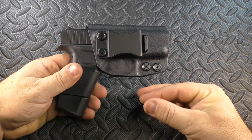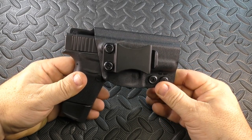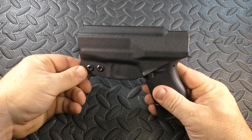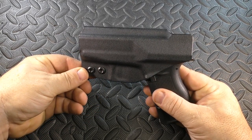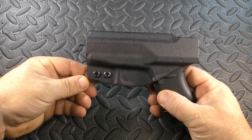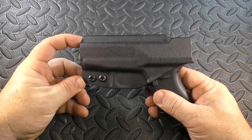It doesn't have anything it doesn't need, it has everything it does need, and they do it well. One of the things about Concealment Express that I like the most is that they just don't cut any corners. They make a very minimalist holster without any fat on it, and they are able to bring it in at a pretty good price without cutting corners — unless this is the corner you're talking about.